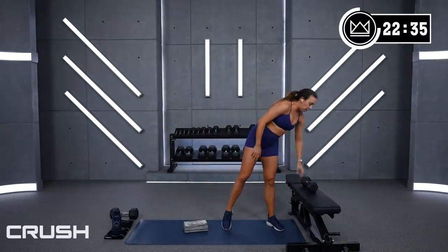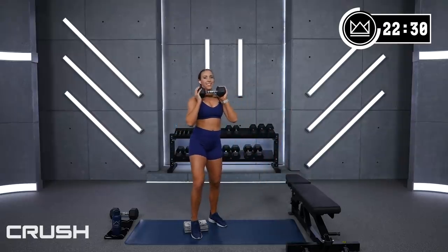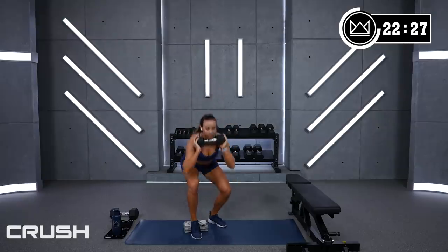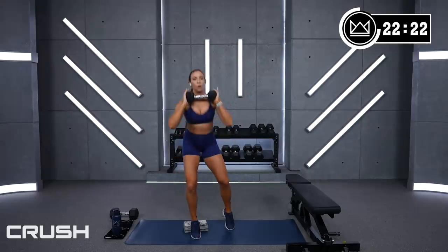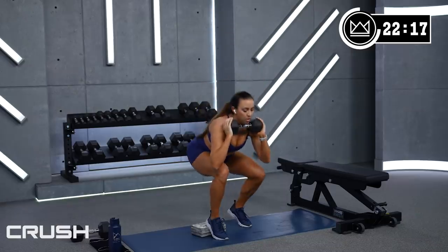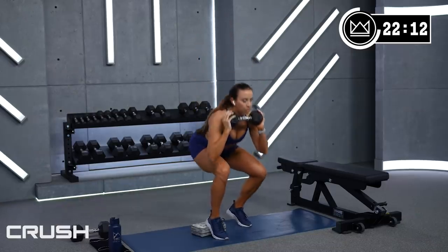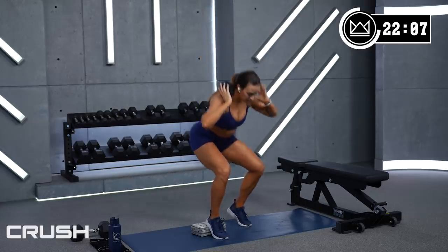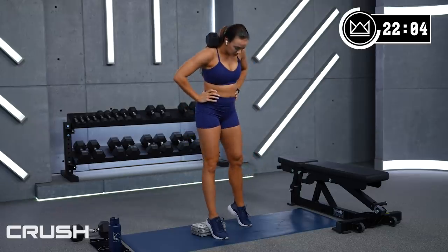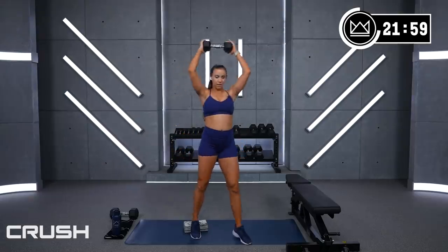Left leg is rocking now — single leg squat. 4, 2, 1, let's go! The other foot can be here or here. Main priority is stay level over the left leg now. And great job.